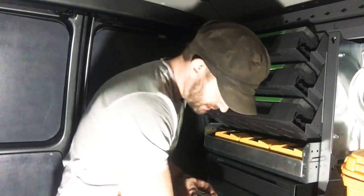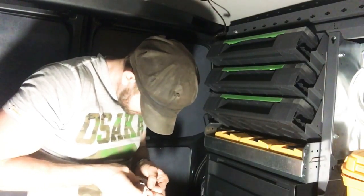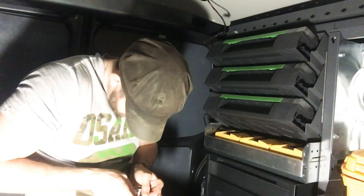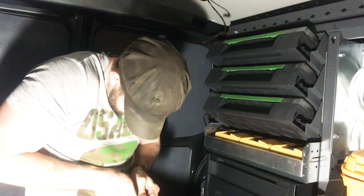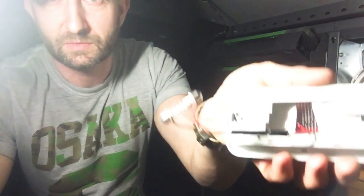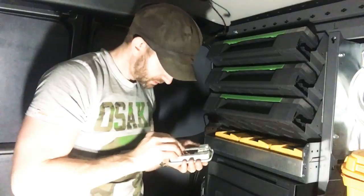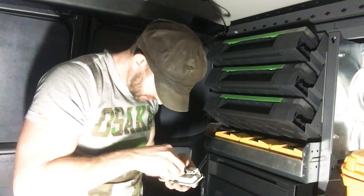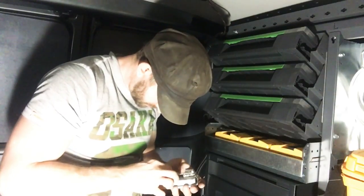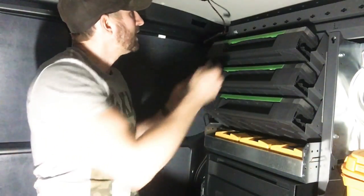We've got two LEDs in place now, just got to connect them. Make sure you put the reds with the reds and blacks with the blacks. To connect two, you've just got to piggyback into the one wire. If you can see that — just hold the light on — I've piggybacked those two into the one bulb adapter.